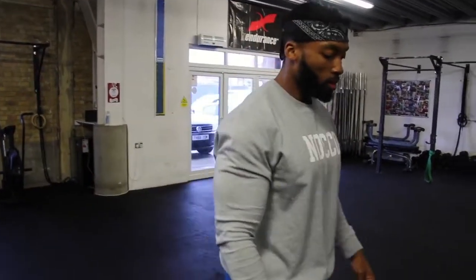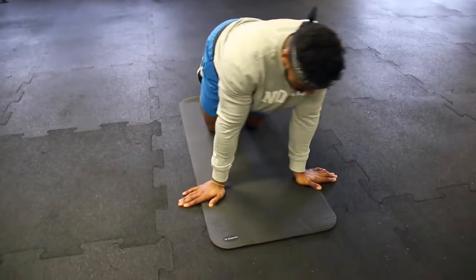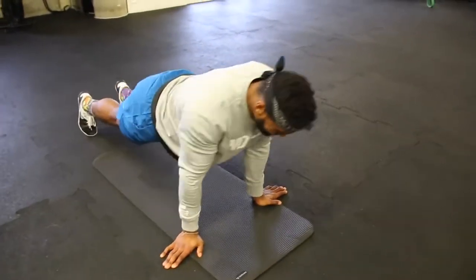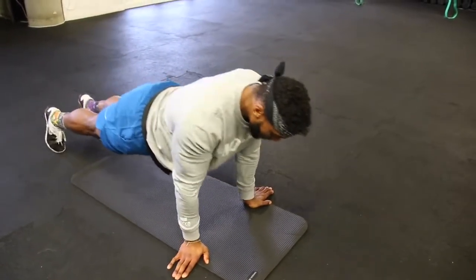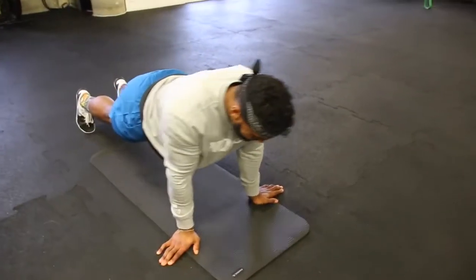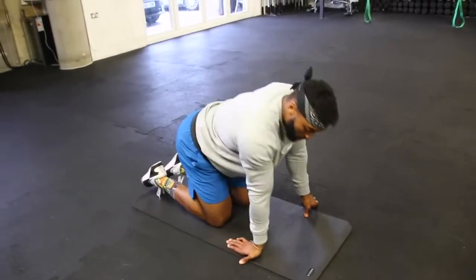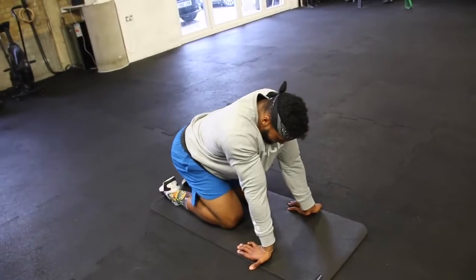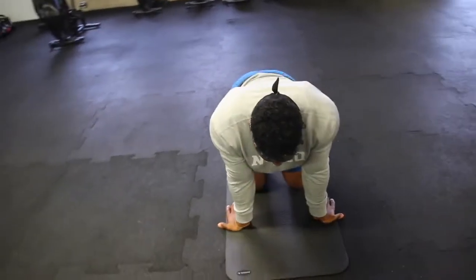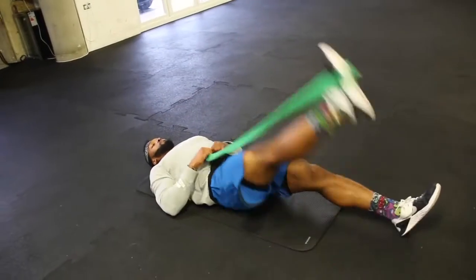Next we have more wrist mobility on the floor. Start with your hands facing outwards and just rock side to side, back and forth — it loosens up the wrists nicely. To make it slightly harder, go onto your toes, but be careful as it's more difficult. Rock side to side and back and forth — this also warms up your shoulders. About 10 to 15 seconds. Then place your hands facing backwards in front of you, slowly sit back down, hold for three to four seconds, come back up, and repeat.